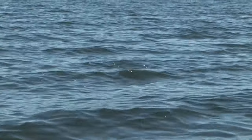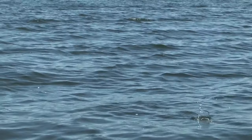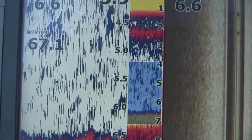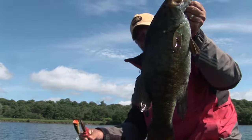A lot of these fish, because they are post-spawn and because we've had these big cold fronts, surface temps are really only in the lower 60s right now. So these fish are just starting to turn on to that topwater bite, so it's really important to just pause. Just inhaled that bait — that's a great sign. Nothing better than a topwater bite. Absolutely exciting. That's a nice fish right there.